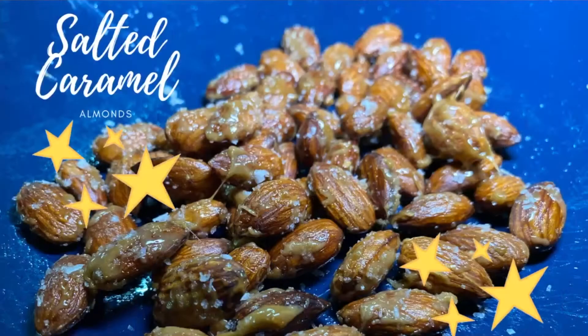Hi, welcome to another episode of AmnoGuru. You can call me Kat and today I will be showing you how I make salted caramel almonds. This is quite a healthy and easy snack to make and it does not take that much time. It only takes five minutes and uses four ingredients. These almonds can even be added to your favourite veggie stir-fry or porridge.